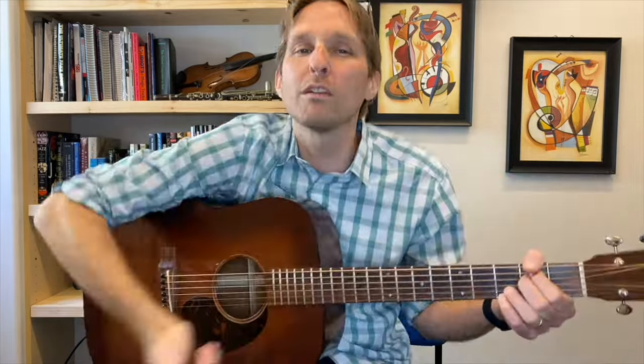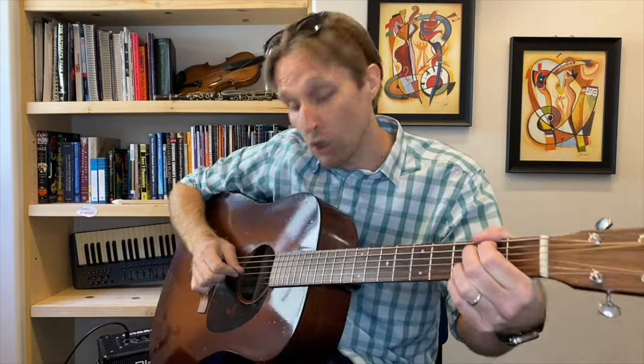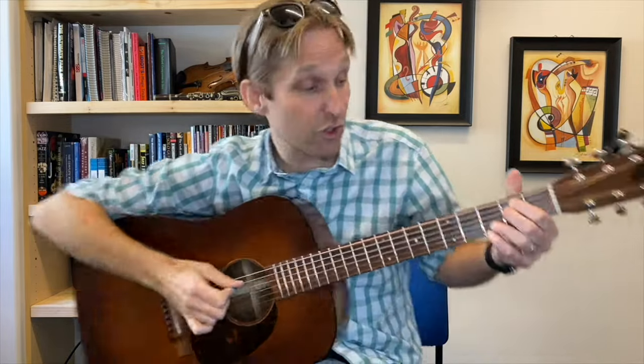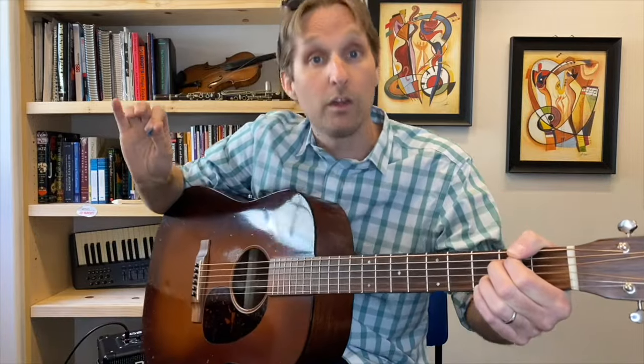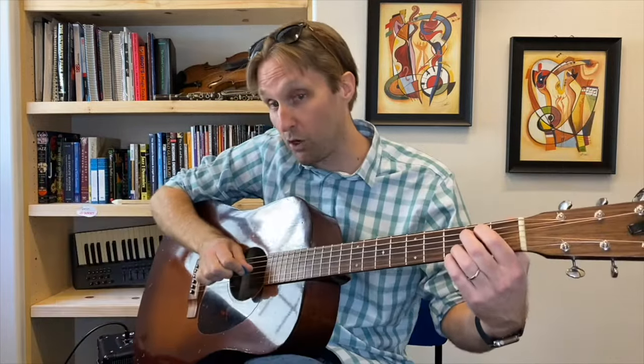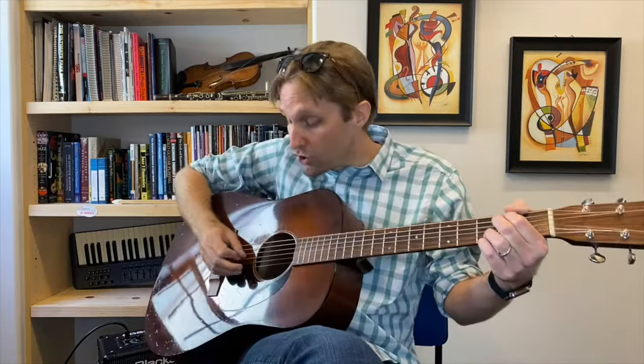Let's move on. After that last strum down of the E minor, play the open G string — the third string from the bottom. Then you are going to play the D string, but keep your fingers over here. Then one more note: remove your pointer finger and middle finger and play the open D string. So those three notes: we had the E minor chord, played open G, played the D string, then got rid of those fingers and played the open D string.